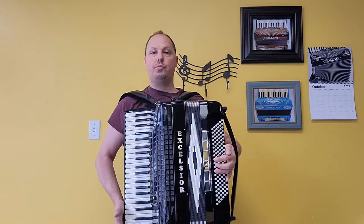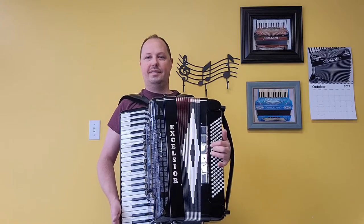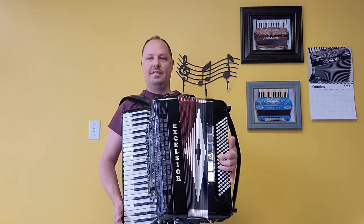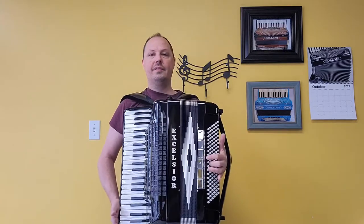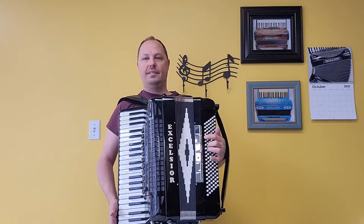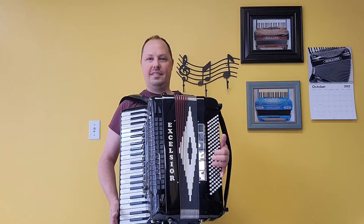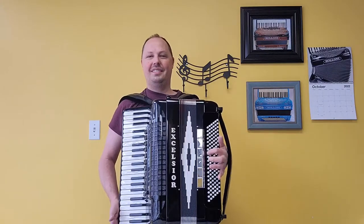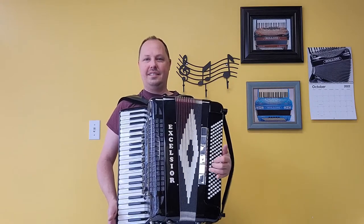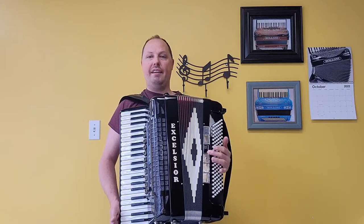Here we have our master switch. And as mentioned, a mute switch on the left hand. All right, on the right hand, we have our low set of reeds.